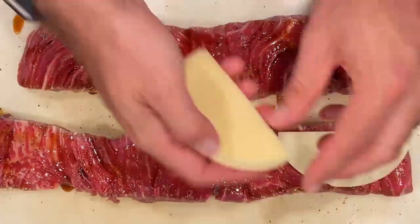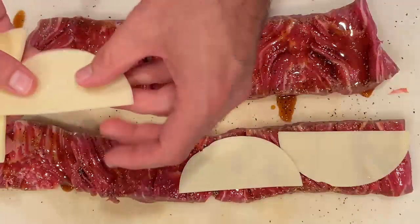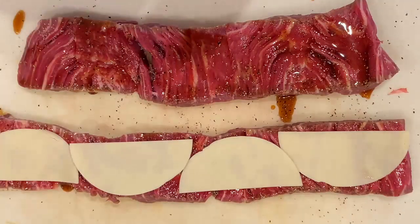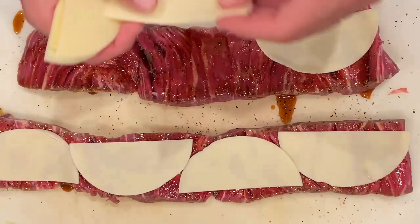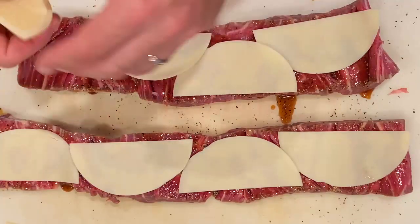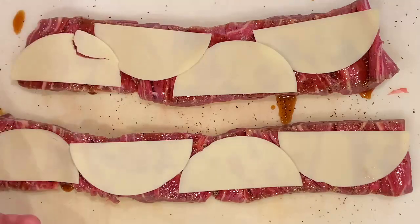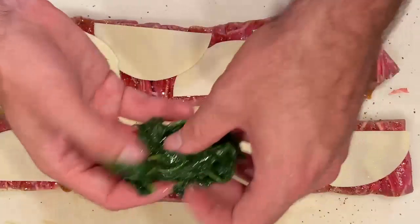Next we're going to come in here with some sliced provolone cheese. I got this sliced a little bit thicker than I normally would for a sandwich — it comes in circles, just cut those in half and they lay perfectly down the length here. I use provolone because it's got a nice nutty flavor and it melts fairly well without getting too drippy. Something like mozzarella would get too stringy and chewy. Provolone is definitely the right cheese here — you might use a Havarti, but I'm not sure it would match.